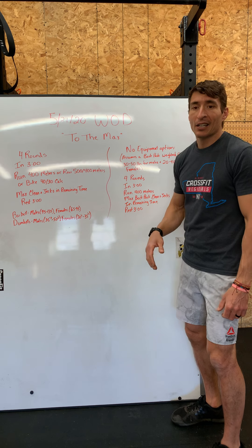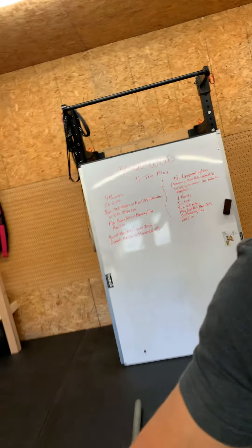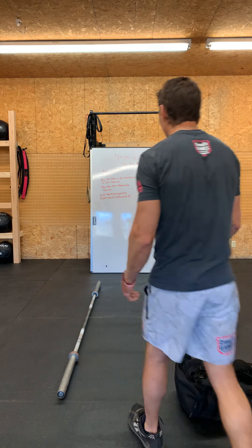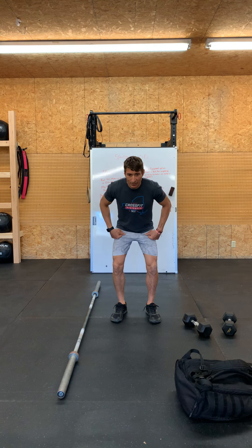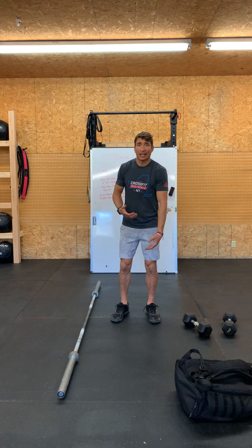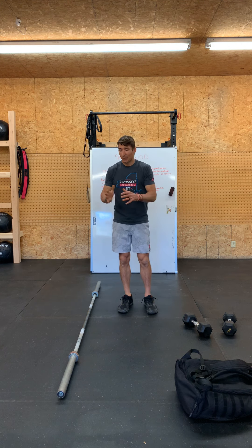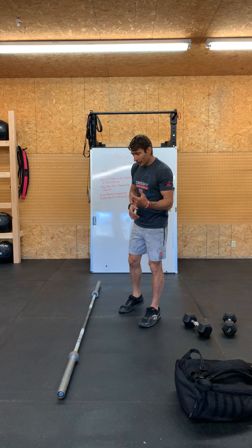That is our workout 'To the Max.' I'm going to go over the clean and jerks for the three different implements we can use today. On the floor we've got our backpack, our barbell, and our dumbbells. These are all going to look very much the same — the same points of performance: hinge hip, good flat back position, head and chest up, lats engaged, knuckles down, elbows out. Chest, hips, and bar all rising at the same rate as we come off the floor.